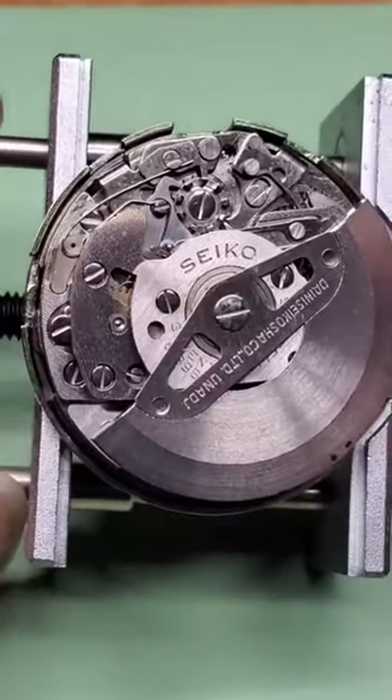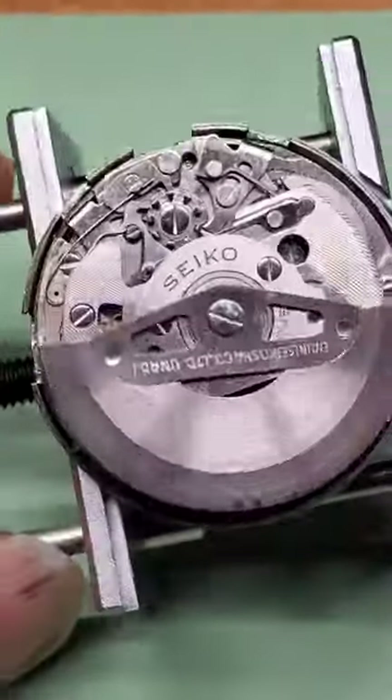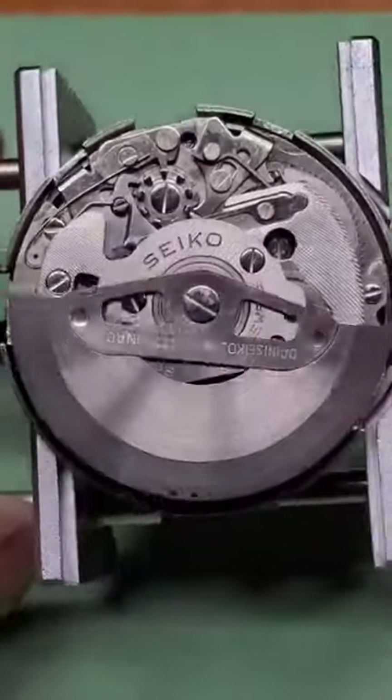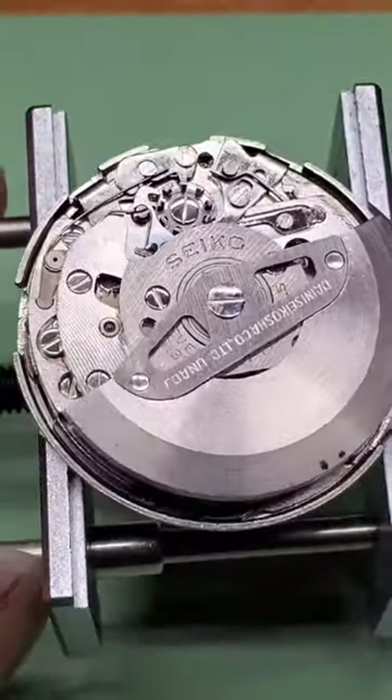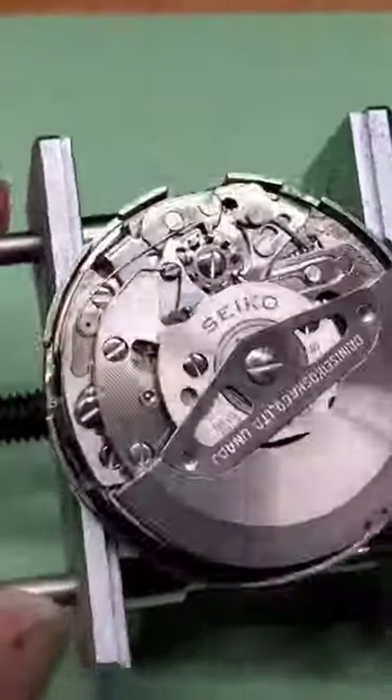For Movement Monday, we're going to go with the Seiko 6139B. It's a 17-jewel automatic chronograph. It was made from 1971 until 1978.